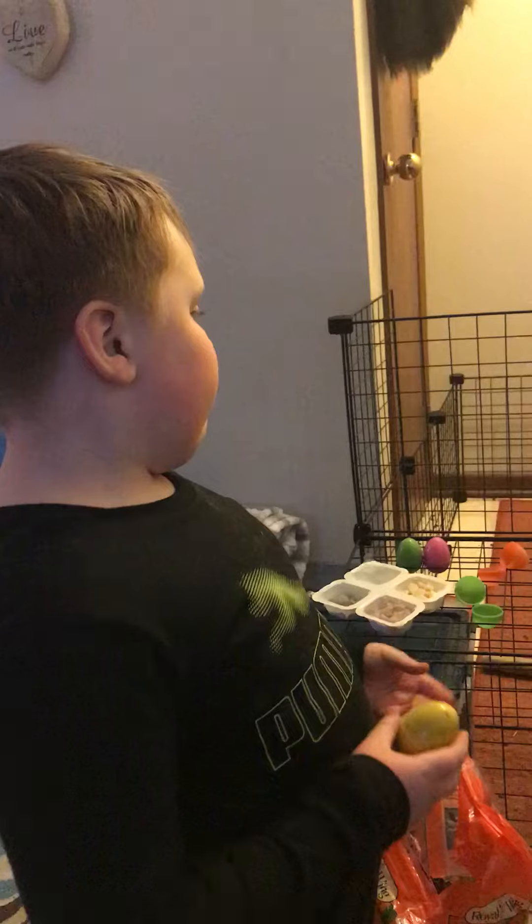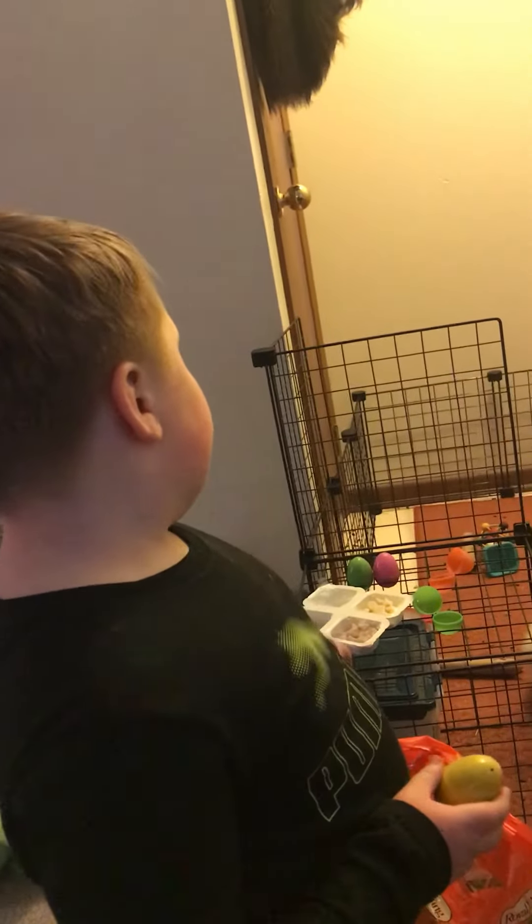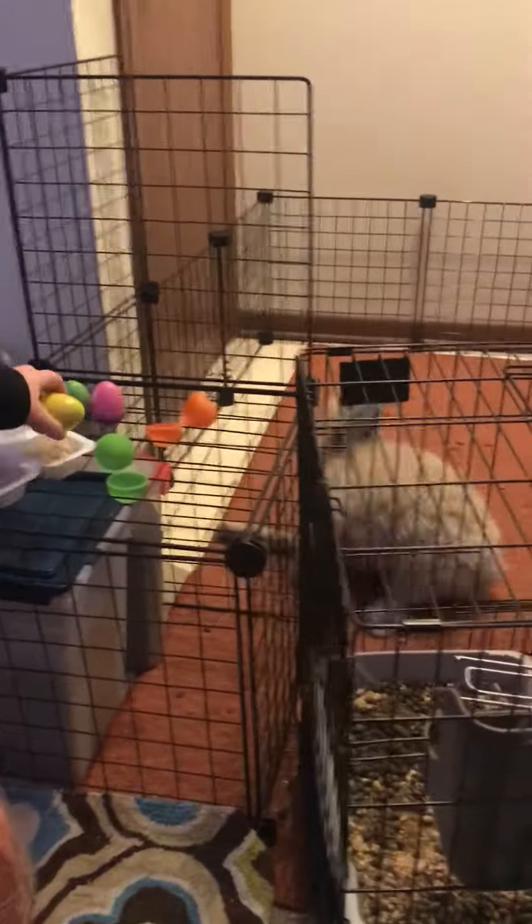And if you want your bunny to stay secure you should get some of these. But make it to a layer because bunnies can jump up. As you can see, Buster is trying to do that right now.